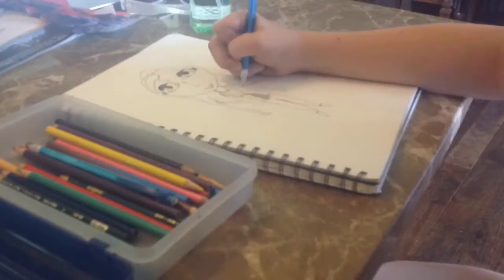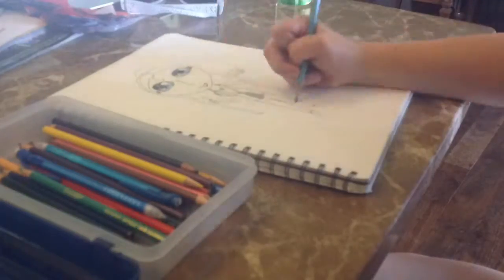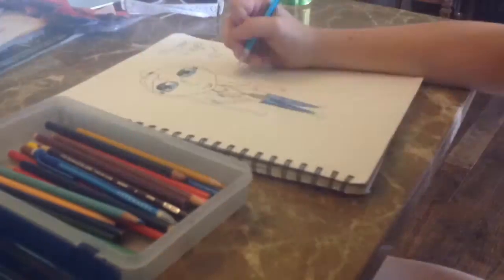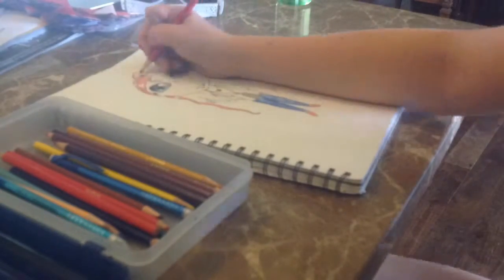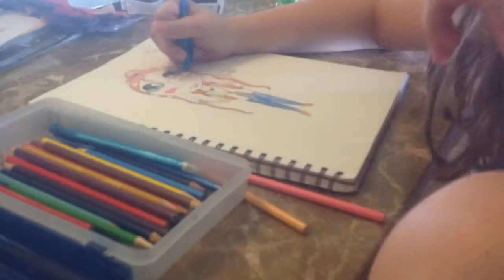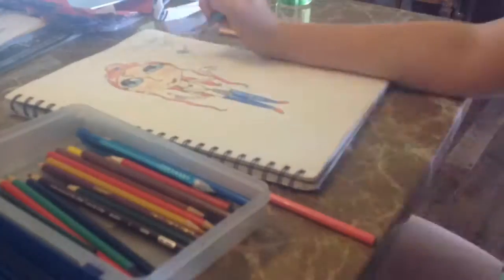This was a fun speed draw, except for when I wanted to go dress Sage to find the outfit. Of course the shirt was not there, so I decided to change the shirt at the last minute off camera.